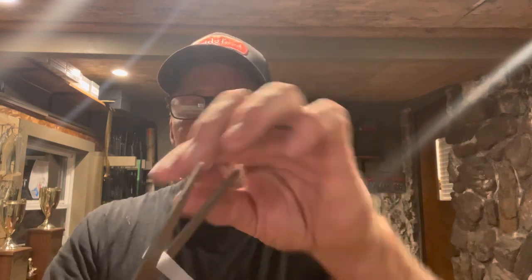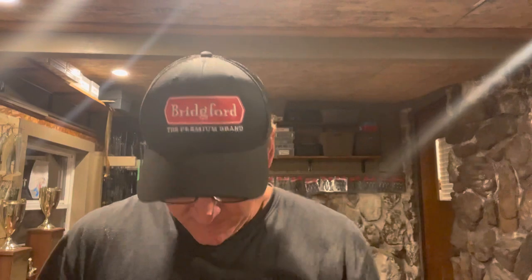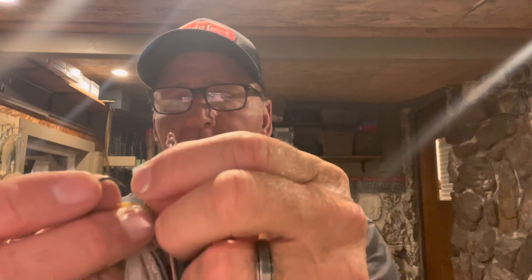I did a video on this a long time ago, but here's a little more detail. What you want to use is a small rectangle piece of plastic cut from a gallon milk jug or water jug — I always keep a gallon of water in the boat. Cut yourself a little square off of it, put your trailer hook back on the bait, and then poke that square piece of plastic right over the hook point.